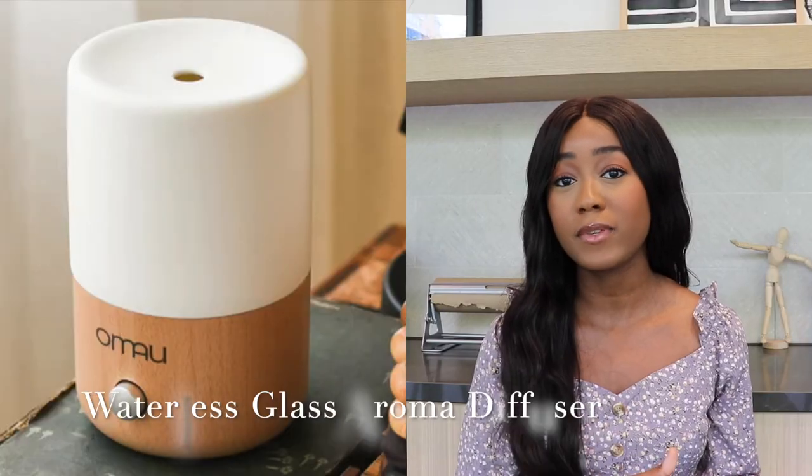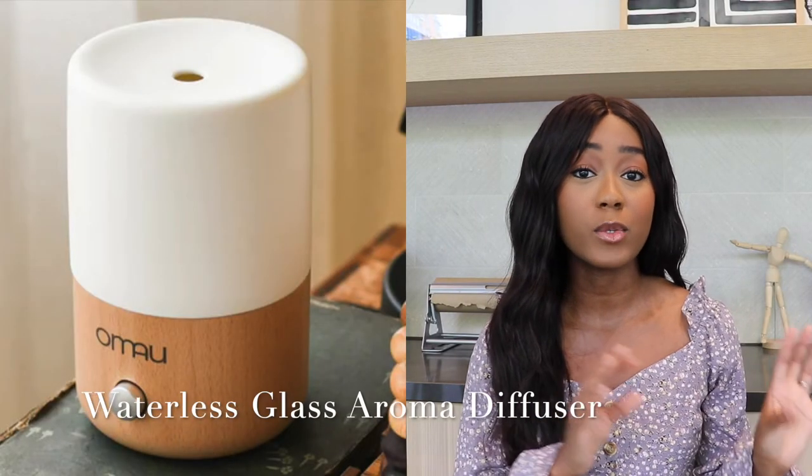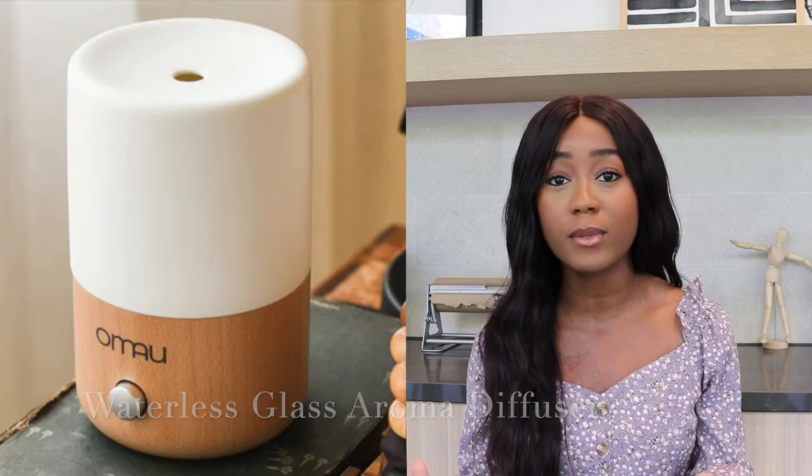Another design that they have that I really like is their glass aroma diffuser. That diffuser only has a glass dome and a ceramic covering. I really like that they didn't use plastic so that, again, your essential oils won't absorb any artificial materials. And because their diffusers are made with glass and not plastic, it's also a lot easier to clean.